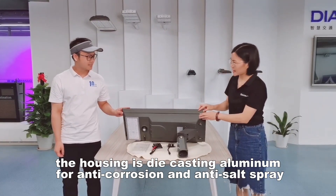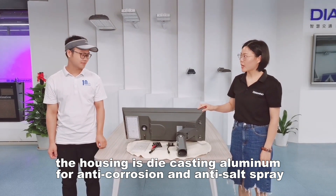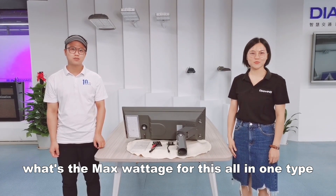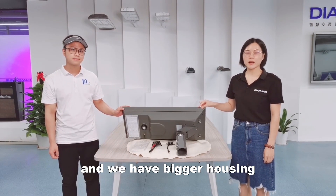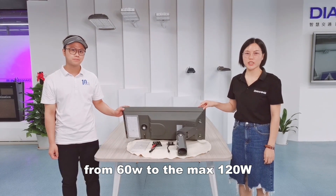The housing is like cast aluminum for corrosion resistance and heat dissipation. We mainly introduce this all-in-one type. The maximum wattage for this all-in-one type: this small one is from 20 to 50 watts, and we have bigger housing from 60 to 120 watts.